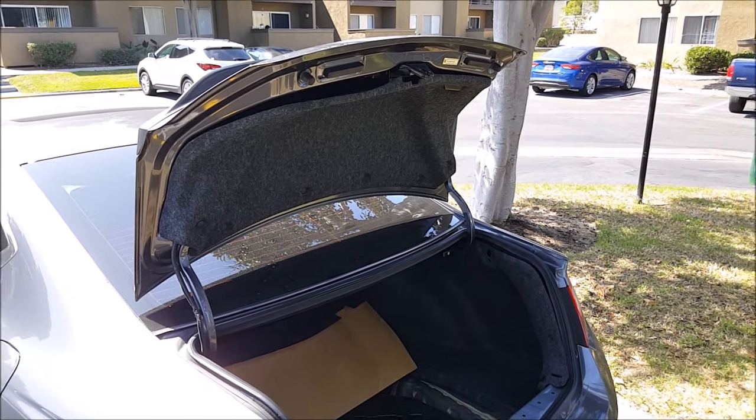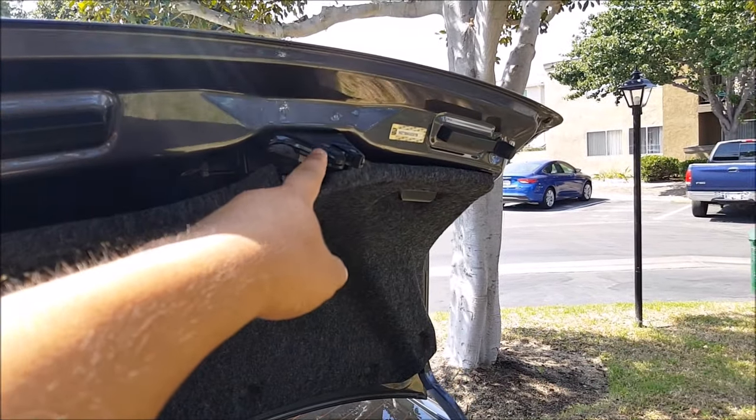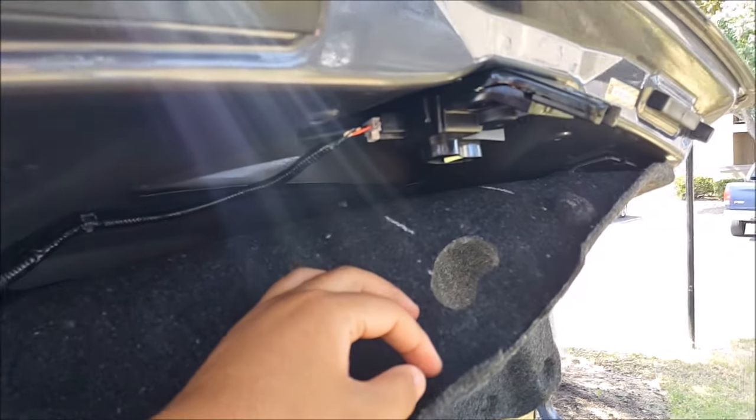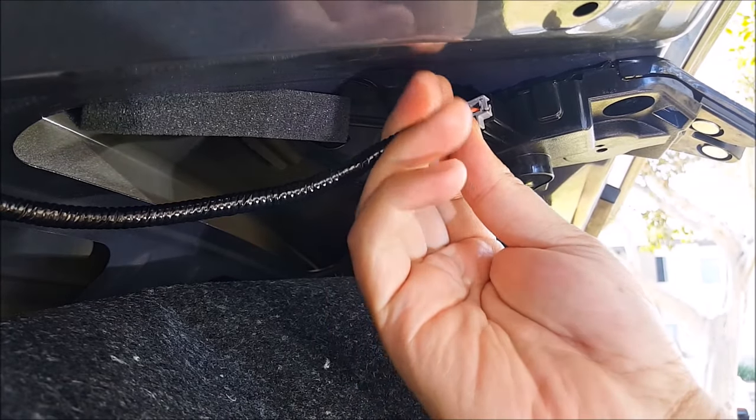Now, with the trunk lid open manually, I'm going to go ahead and disconnect the connector for the trunk lock actuator. Just pull down the liner — push the little gray tab on the bottom and pull out.